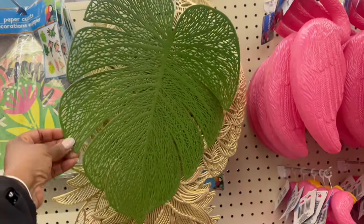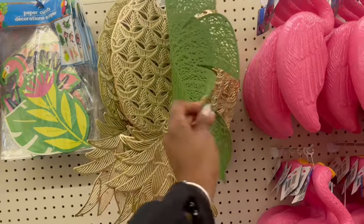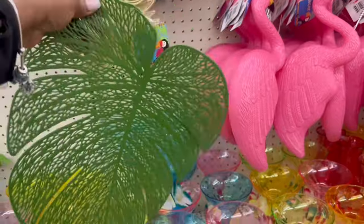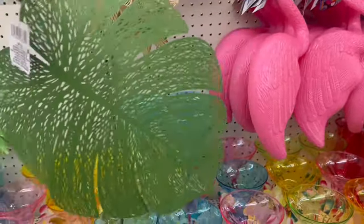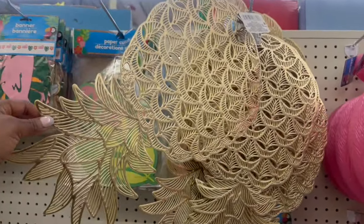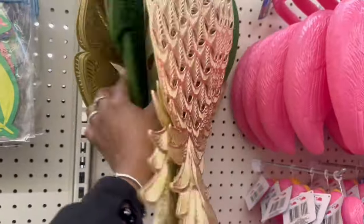Looking like a capri sun with the good good in there. They rocking them here too - you gotta stop it on that! That is nice, throw that on the table right out on the patio and the deck. That is pretty, I really like this and it has a little bit of weight to it, it's not flimsy. I love this leaf. I'm not gonna rock the gold but this pineapple is cute - that is cute.